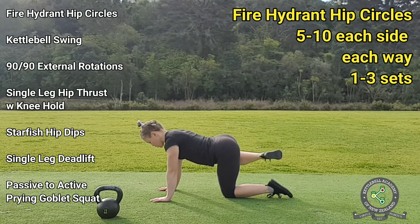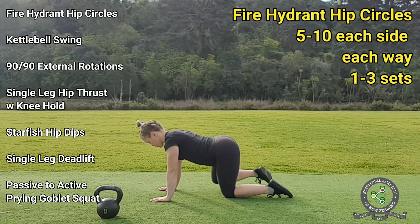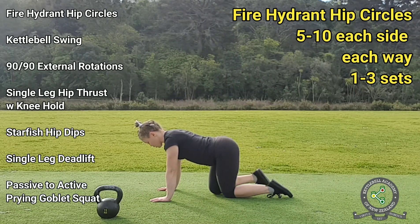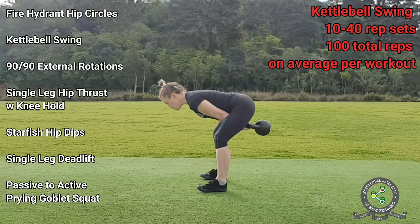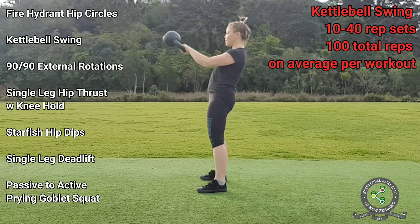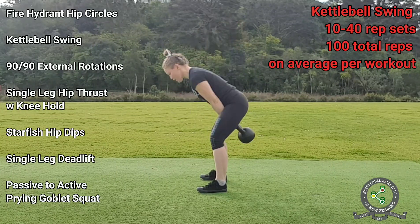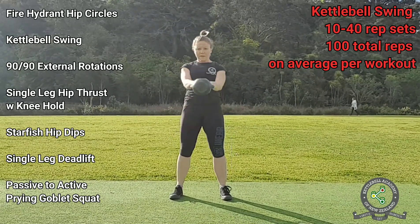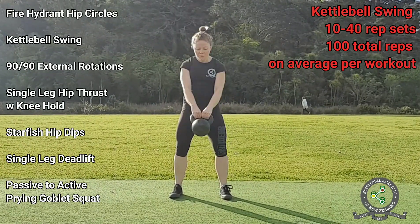Now finish your last rep and grab your kettlebell. The next exercise is the kettlebell swing. It goes without saying that at the top of the swing we squeeze our glutes hard. However, what is not as widely known is that at the bottom of the swing we need to: a) bend our knees, and b) keep our knees pushed out rather than allowing them to collapse inwards. This engages the gluteus medius — the muscle that stabilizes the knee.